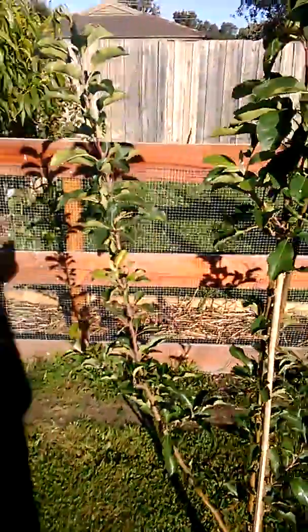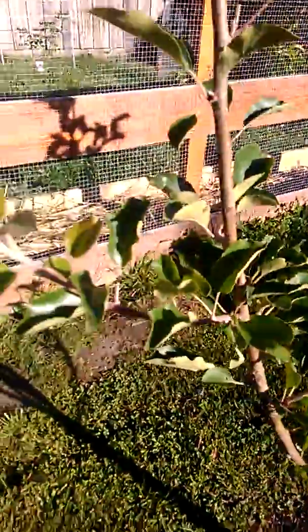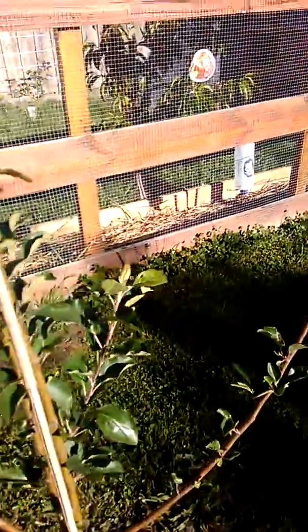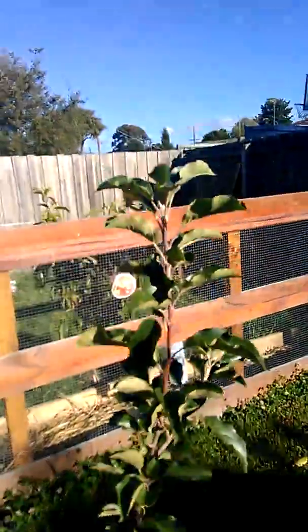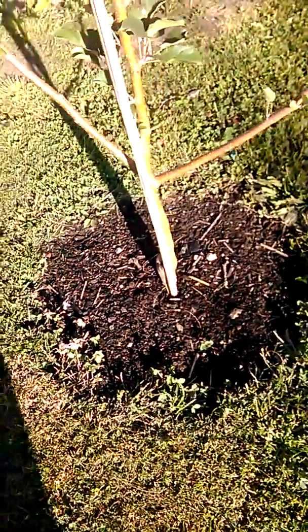The apple tree is going real steady — it's starting to grow limbs off the branches. As you can see just here, it's going real good, starting to spread out a bit. We'll keep it a little bit moist, but not too much.